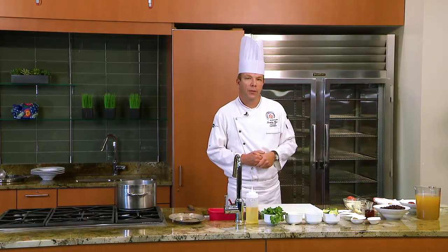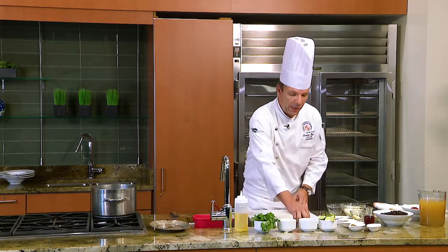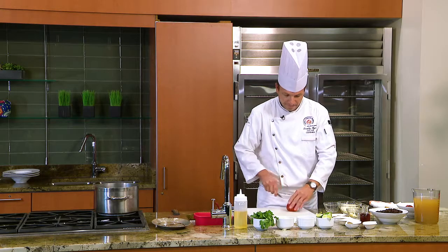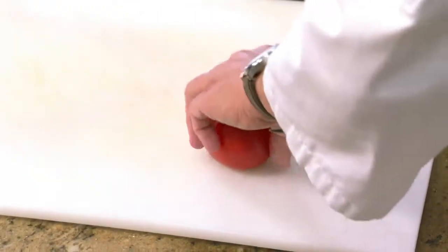The first thing we need to do is char the tomatoes. You can take any style of tomato — I just have some tomatoes on the vine, you could use a plum tomato or grape tomatoes. We're going to cut an X on the bottom of the tomato, and then take the top or the core of the tomato out.